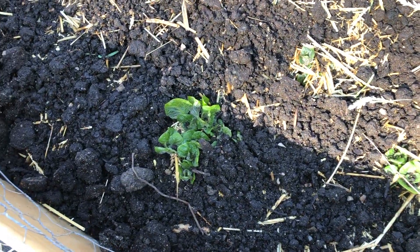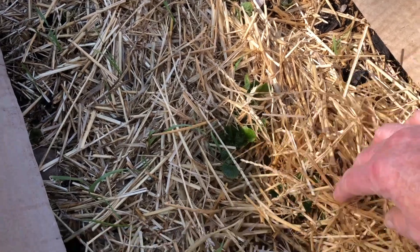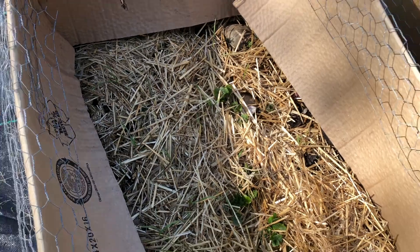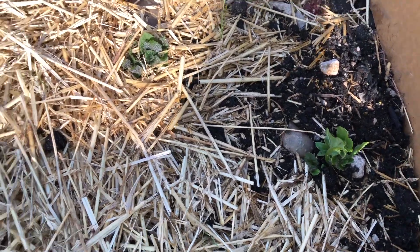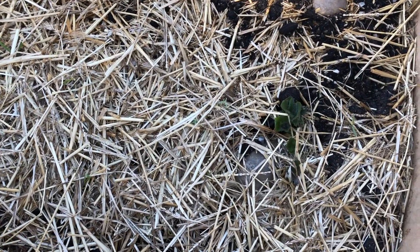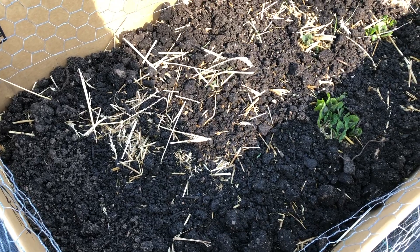Then we have our potatoes in cardboard boxes and as you can see they are growing and doing well. I was concerned because I felt like they didn't start growing as soon as I wanted, but they're doing really well. I need to come back and put some more straw on top of them - not hay - to get them covered up again. I also threw some manure on top of one to see what I thought, and I'll probably do that with the others and then put more straw on top.